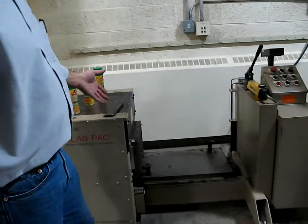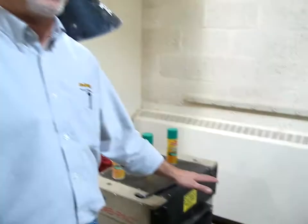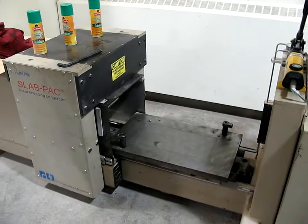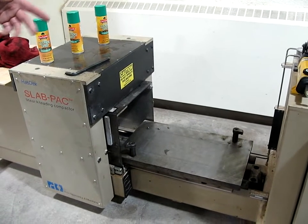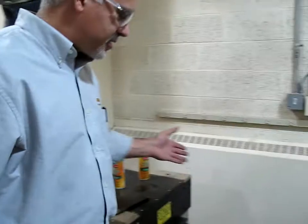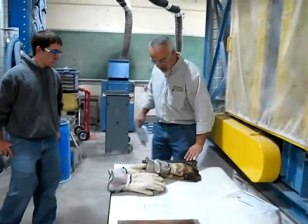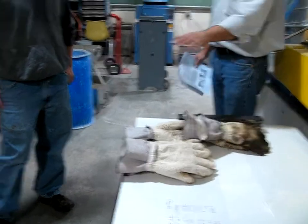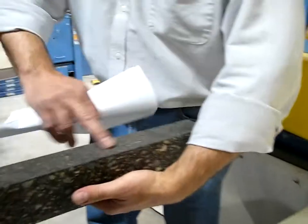Once we put the mix in there, we put another mold paper on top of that. Then we put the compaction plates on top of the mold paper — there are 31 compaction plates per mold. We have to put them in tight, or we don't get enough in there. If we don't have enough compaction plates, we'll get a rough surface instead of a nice smooth surface.